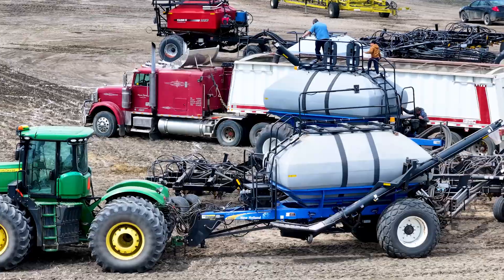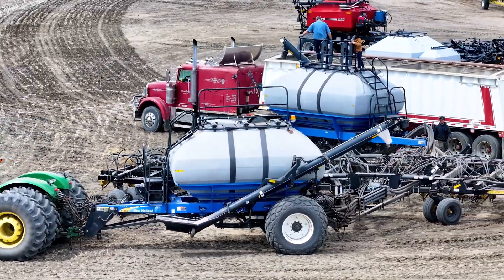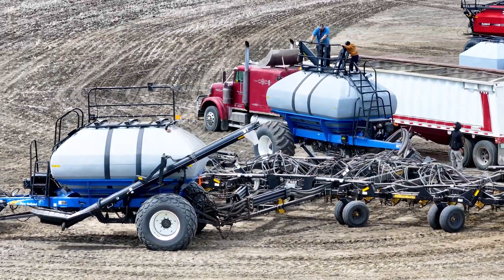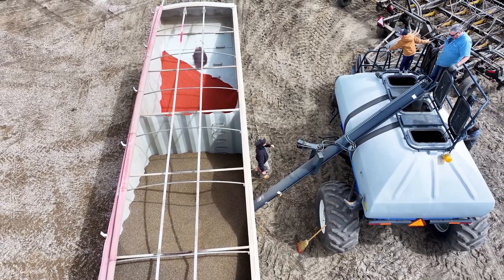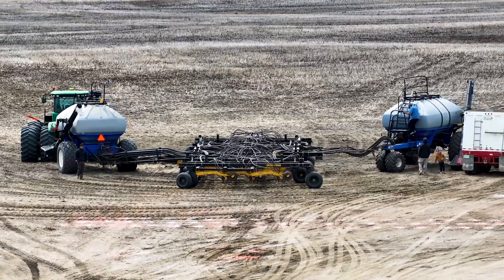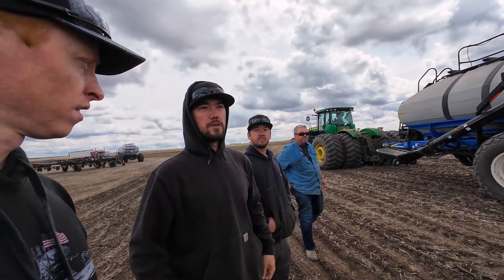So a P1060 New Holland cart — you guys run it as a single shoot. Capacity is 430 on all of them. This one we run a blend in the front, a blend in the back, and phosphate right in the middle. Then for the tow-behind, it'll be seed in the front, seed in the back, and phosphate in the middle. They're all single shoot, both carts.